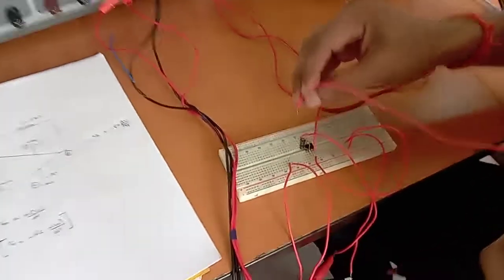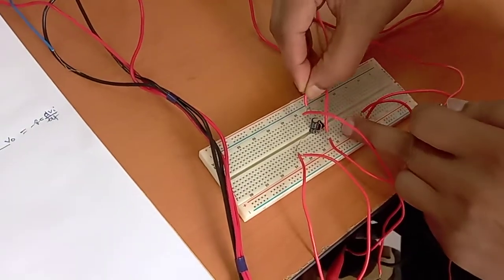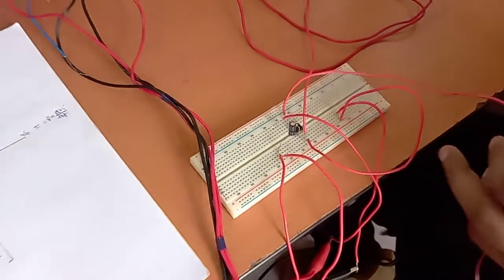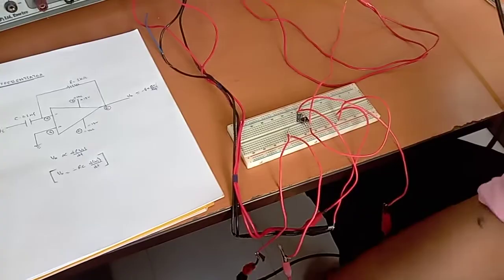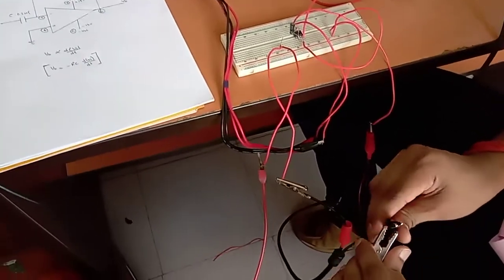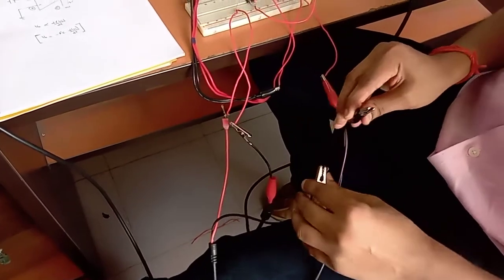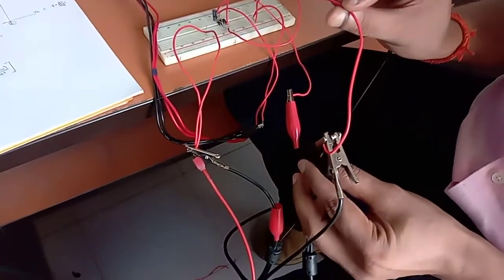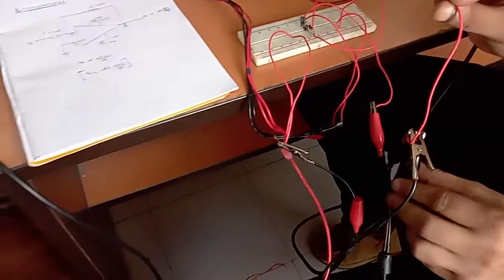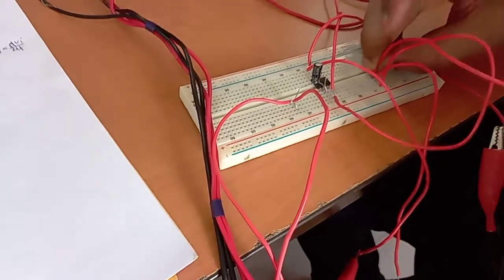We also have to check the output, so we check the output from channel number two of the CRO. This has to be taken from pin number six — this is pin number six, the resistor end point. From this we can check the output. We ground all the common points: the common ground of the CRO and the signal generator are connected together at the common ground point.